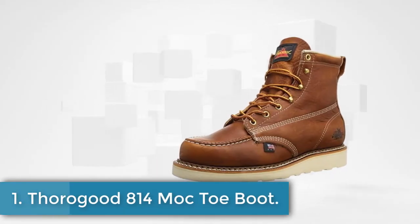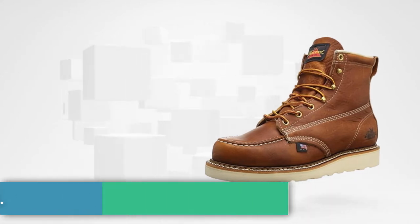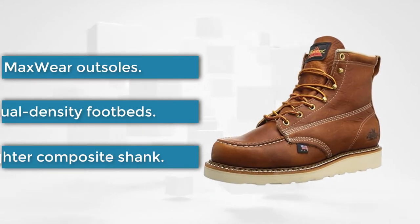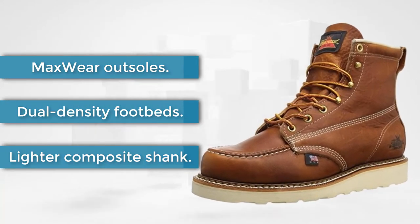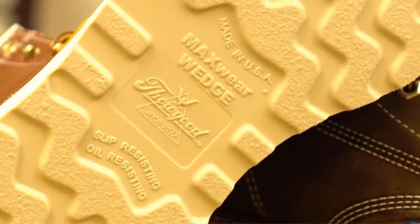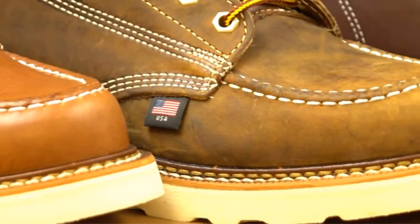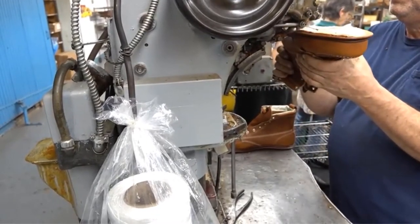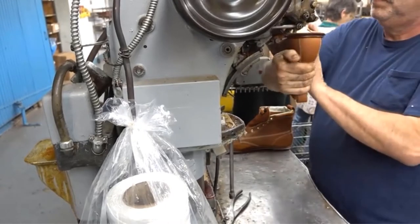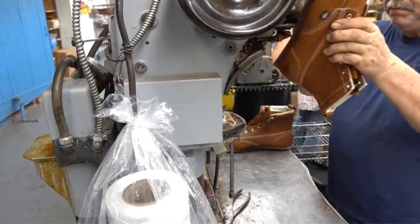Starting at number one: the Thorogood 814 Moc Toe Boot. Thorogood is one of the leading and most trusted brands in the footwear industry. All of their products are made in the USA. These might not have the many innovative features of the Timberland and Wolverine boots, but there's no doubt about the finest quality materials and the supreme craftsmanship that go into their making.